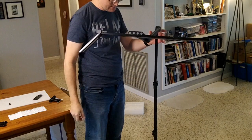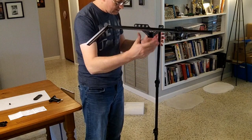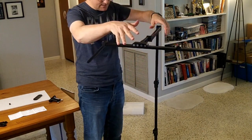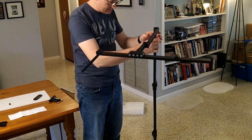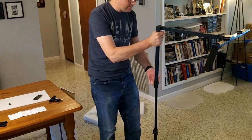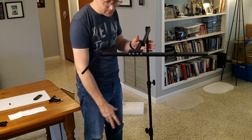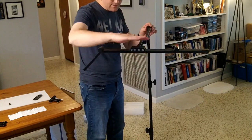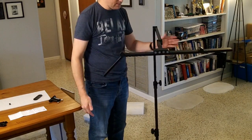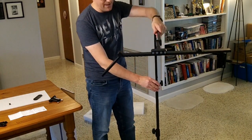Even when fully extended, it holds itself up pretty well. If you tap it, you could knock it over, but just sitting there it holds up even fully extended — though it's not super stable. If you rotate it so the arm is directly over a leg, that gives significantly more stability. You want the arm to be directly over a leg when using the floor mount, in which case you can push it over pretty far and it will bounce back.